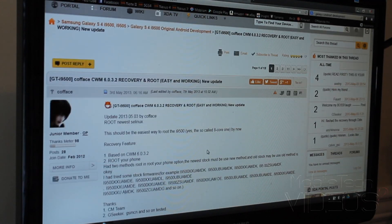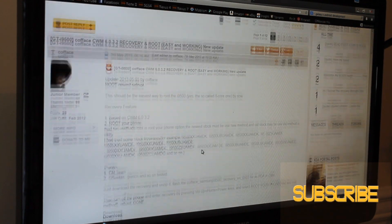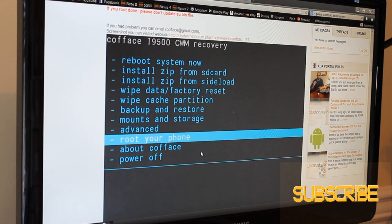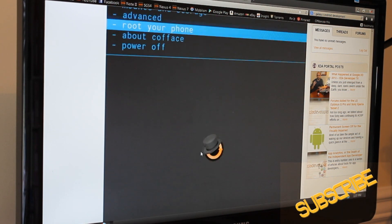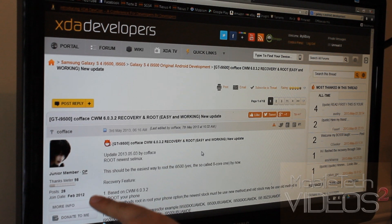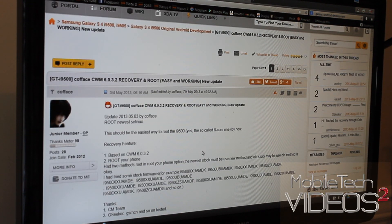First things first, this is where we're going to get our files to root the device and install Clockwork Mod Recovery. I'll put a link to this site, this thread on XDA, down below. Big thanks to the gentleman Cofface — C-O-F-F-A-C-E — as well as the Clockwork Mod Recovery team for putting this together for us.